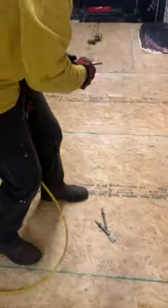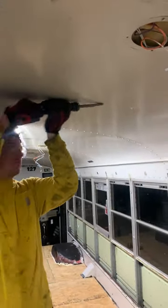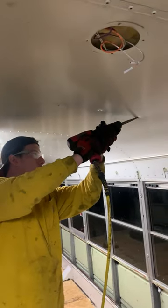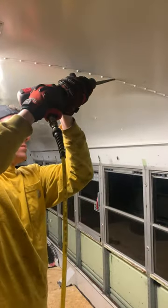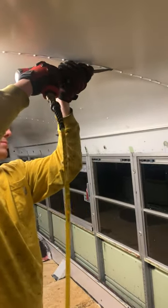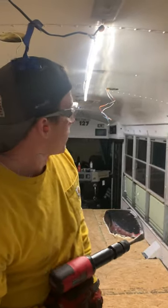Then we switch over and simply shear these guys off. If you don't take the pin out first, you can see it'll be a little harder. It's easier to go ahead and punch that pin out first.